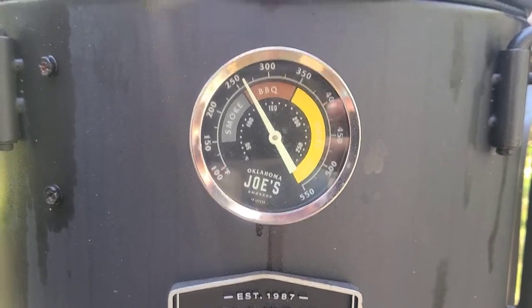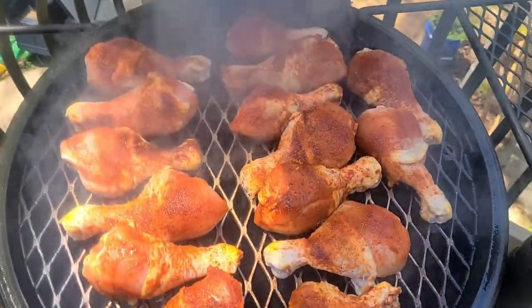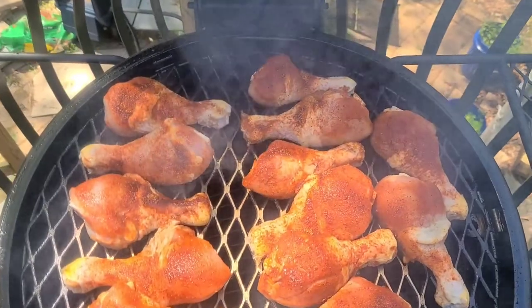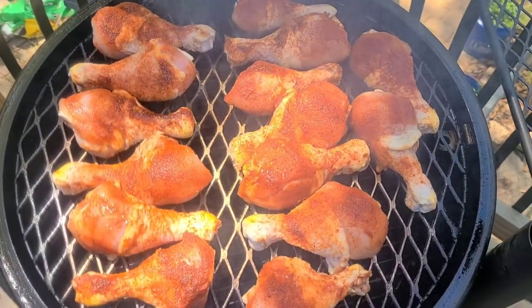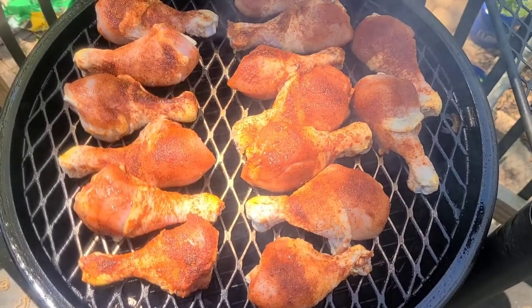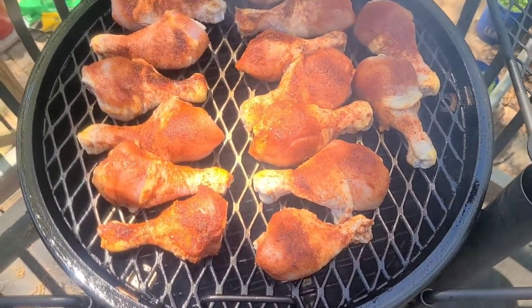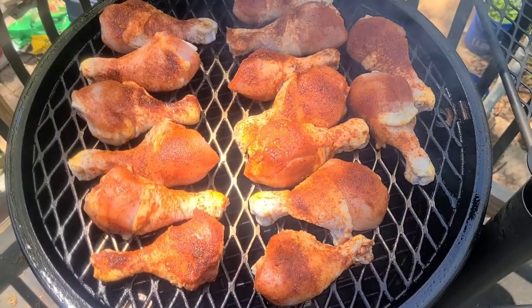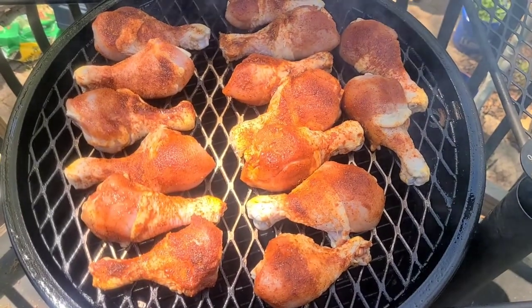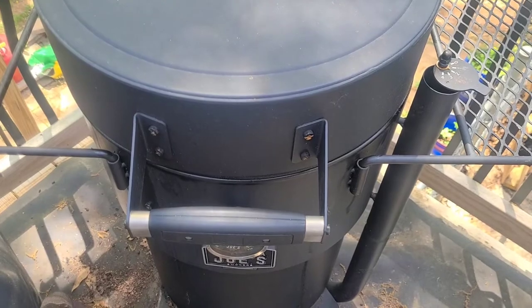Alright, we got them on. We're running at a little over 250, I got it wide open right now. There we go, they're looking good. We're gonna get this rocking today. This is for our early Easter dinner, so I'll be making this and a bunch of sides. We got a bunch of allergies in the family, so chicken is what's for dinner. I'll bring it back in an hour or so and let's check on them, stay tuned.